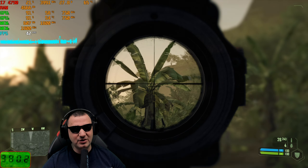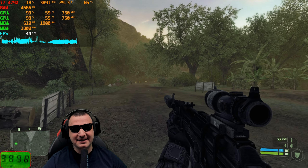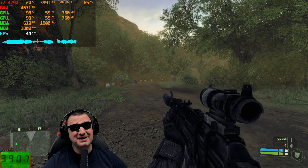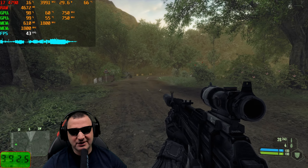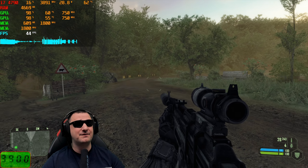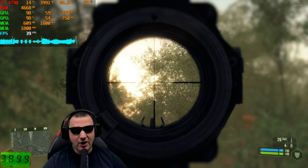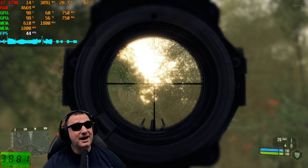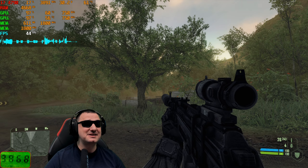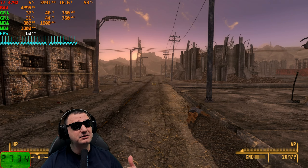The core frequency is maxed out and temperature is reaching 60 degrees in some cases, but the cooler is holding strong. At maximum details in Crysis, you get around 40-50 FPS but the frame time is all over the place. You can drop to high or medium details for much better performance - with low details the FPS was flawless. This is a demanding test but the card manages it.